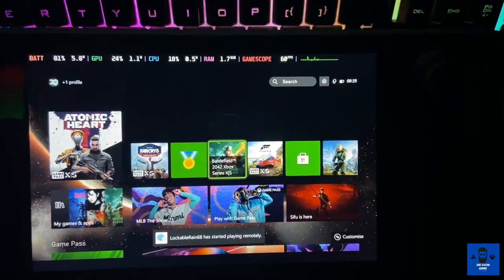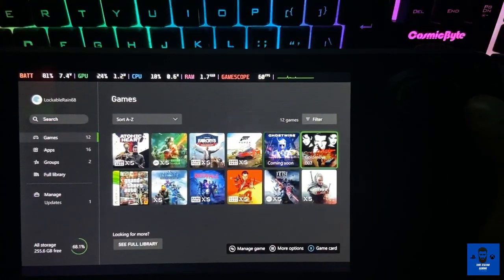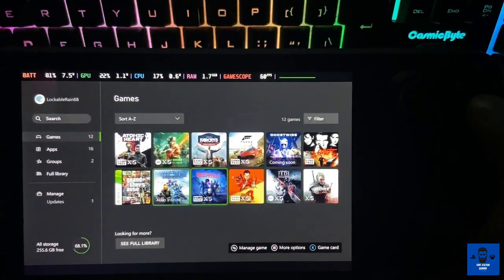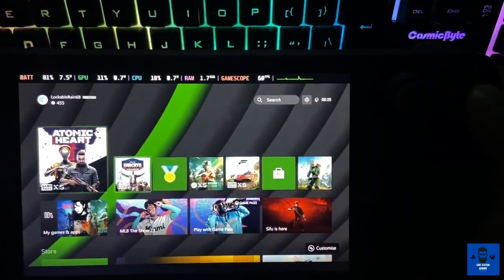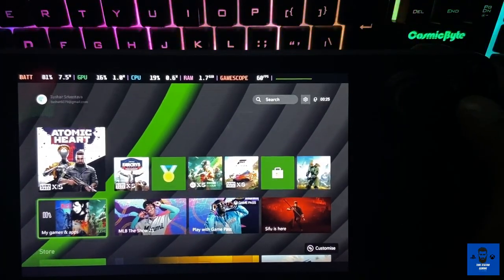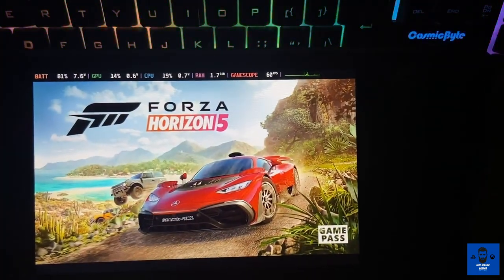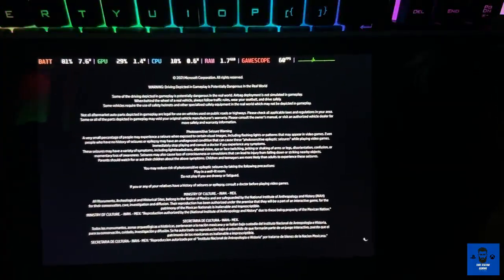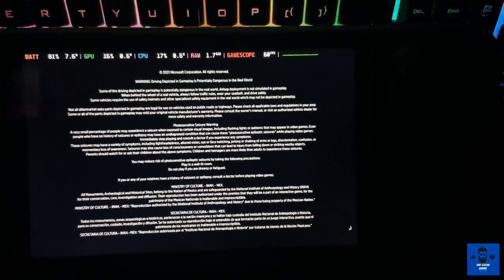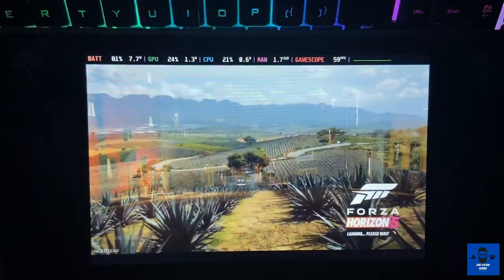As you can see, your entire Xbox screen is there. If I go to My Games and Apps, I can see my entire game library — full library is accessible here. Let me demonstrate one game as well. Let's start with Forza Horizon 5. Here's Xbox Game Pass.